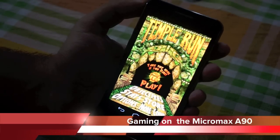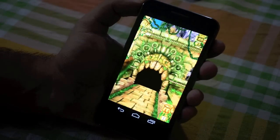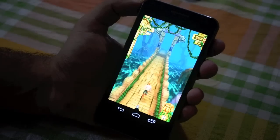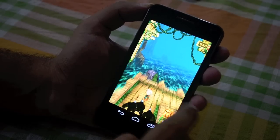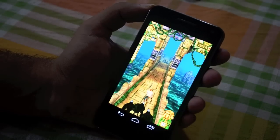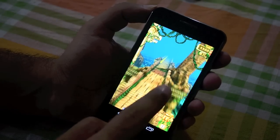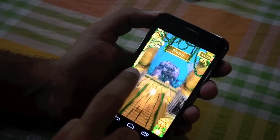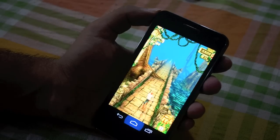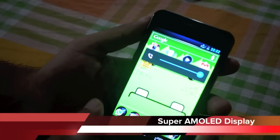Let's take a look at Temporal Run on the Micromax A90. Gameplay seems to be smooth for the most part — no slowdowns. The hardware is very solid.